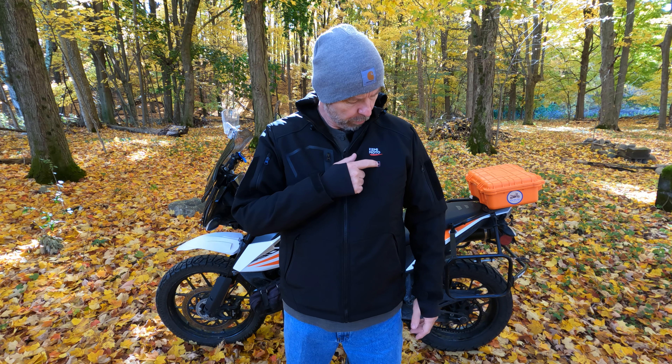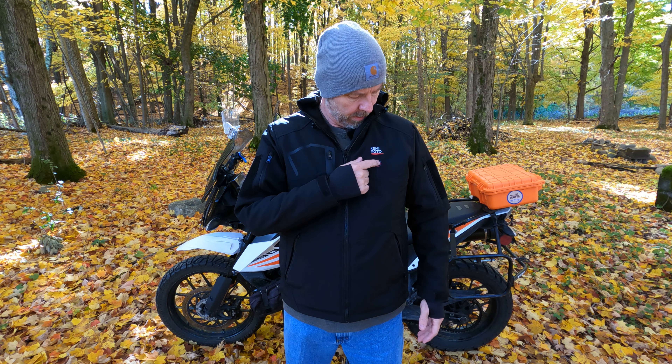The jacket is controlled by this button right here. It turns on — not sure if the camera can grab it — and defaults to red, which is the highest temperature. Honestly, it's the only temperature I have used. But there are two more settings where you can click it down for lower temperatures. It's fairly chilly here and I've just been keeping it on the highest setting.